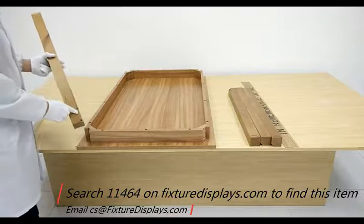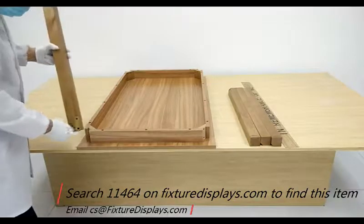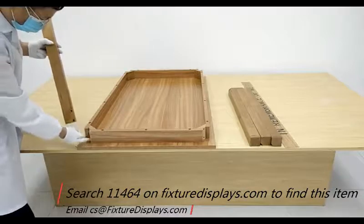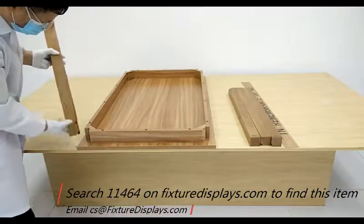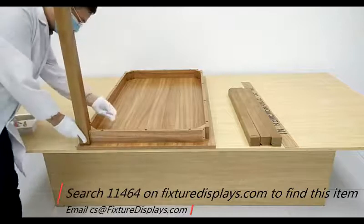To assemble, pick up a leg and then align the holes to a corner. Then fasten with two screws.